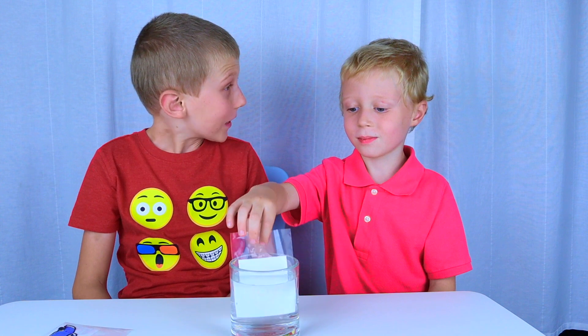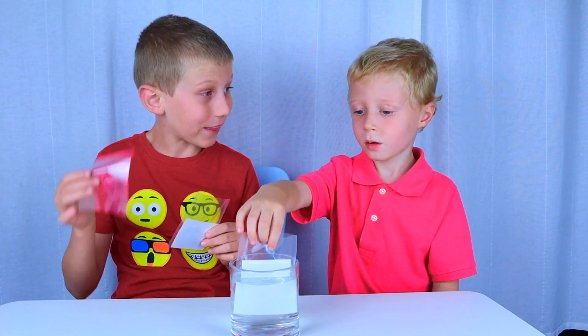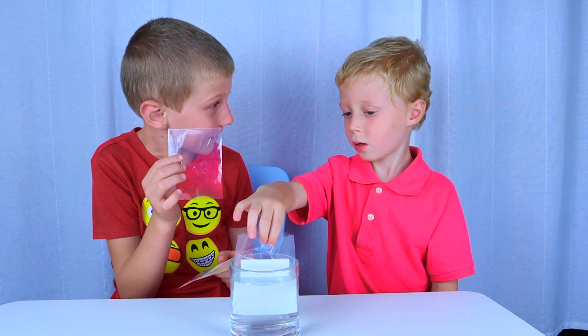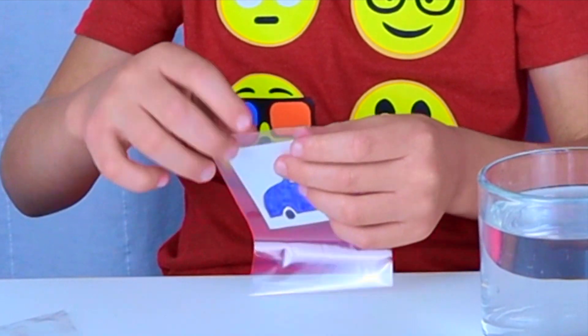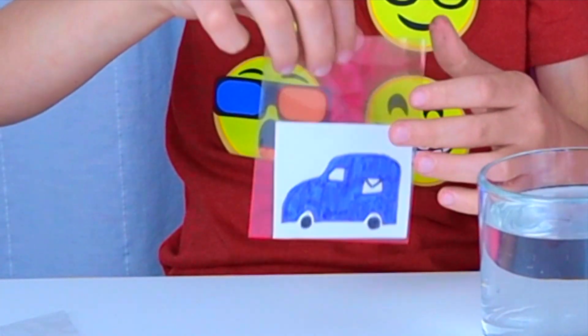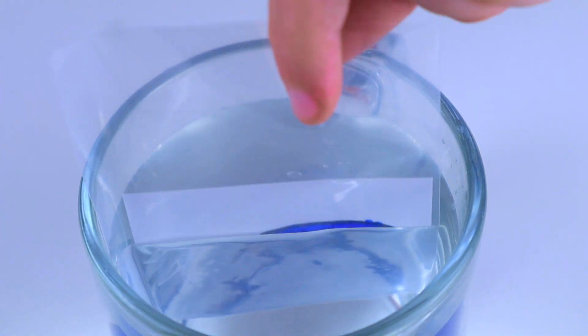Let's put it in the water and see what happens if we put it in a bag without tracing it. Let's put it in the water and see what happens. What happened? Wow! It disappeared! Amazing!